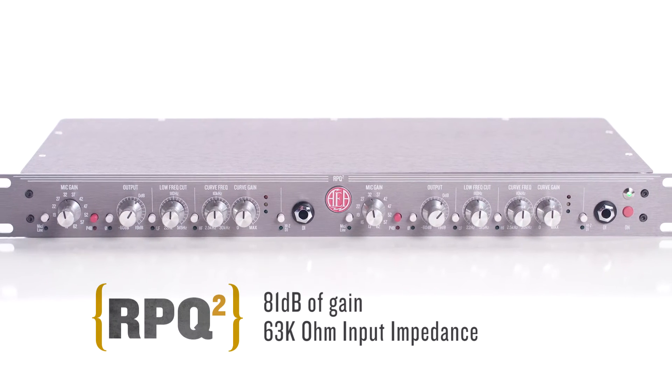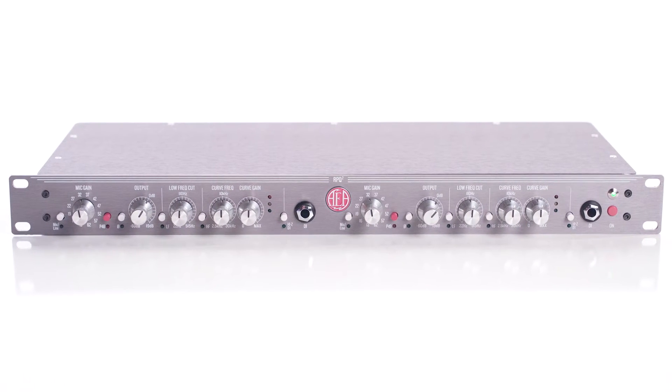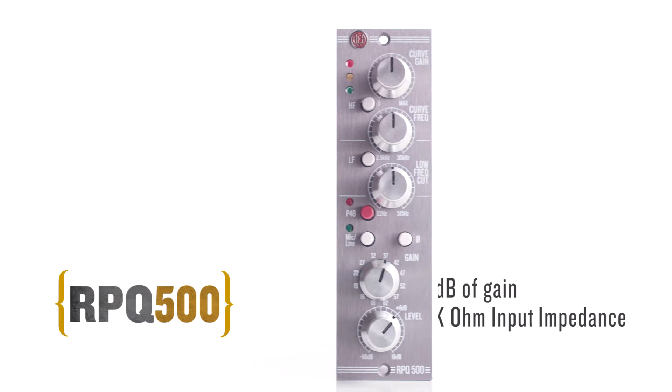For a bit of background, the RPQ-2 and RPQ-500 preamps were designed with features that bring out the full potential of your ribbon mics, including a massive 81 dB of gain and 63,000 ohms.